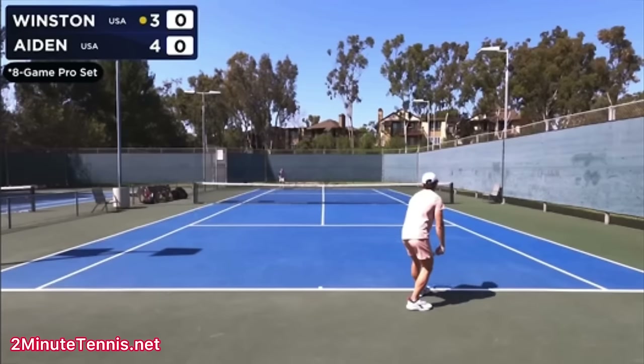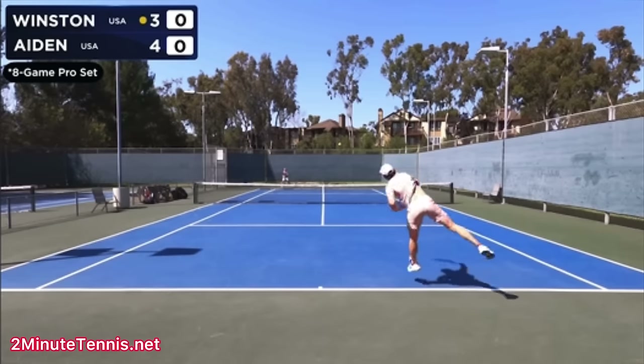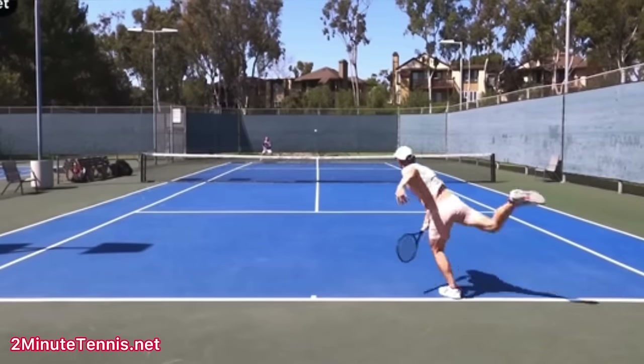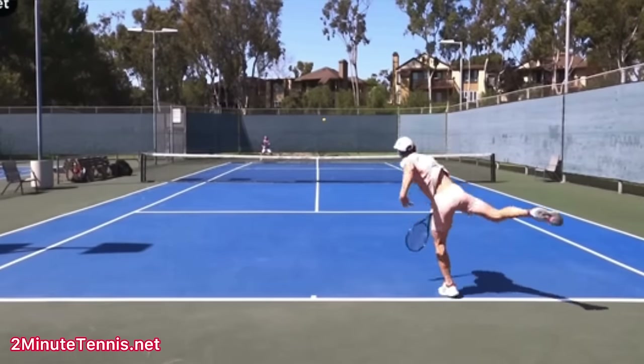Now, Winston's a really good player, and he does not know that I'm making this analysis. So when he watches this, it'll be the first time he knows that I'm even making this video. So sorry, Winston, putting you out there. But I really want to help you. I've been watching your serve for a little bit, and I thought, you know what? I need to make a video to help him.